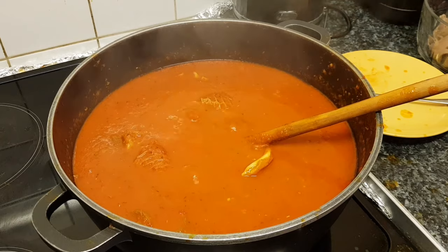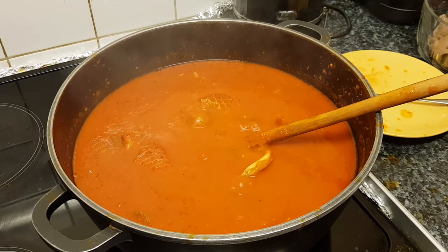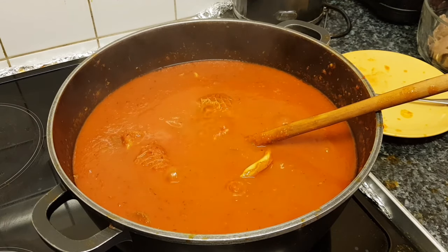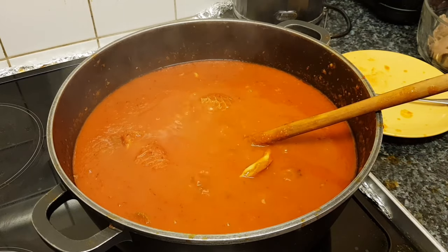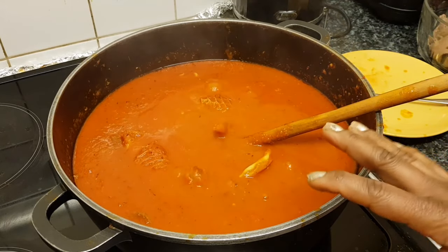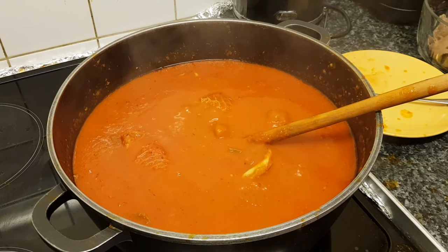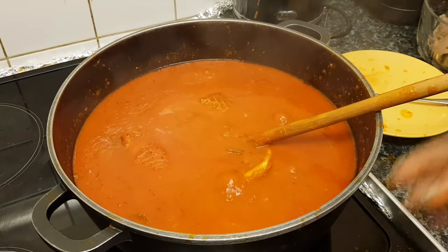And if you're doing assorted meat like I'm doing right now, the ones that are really hard and take a long time to cook — put them in immediately when you put your pepper in the oil. Let them cook halfway, then add the rest of the assorted meat that will cook very easily at the last bit.